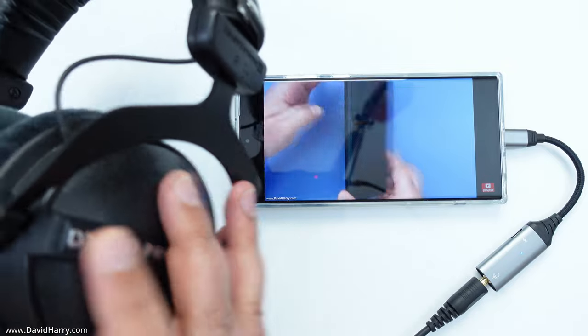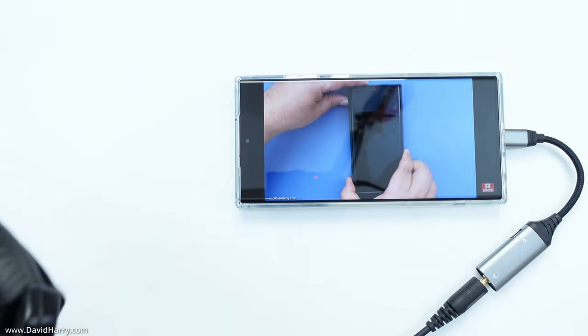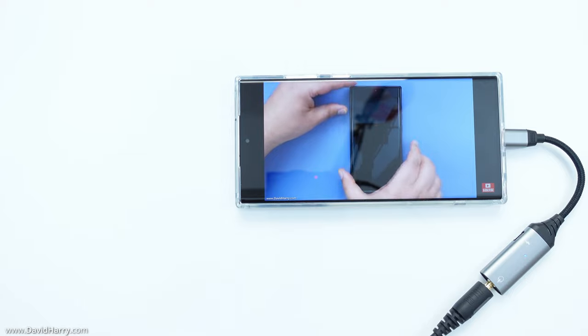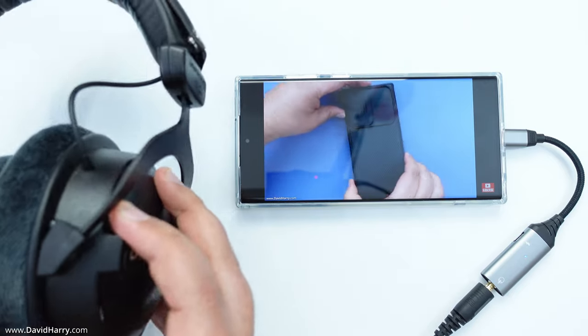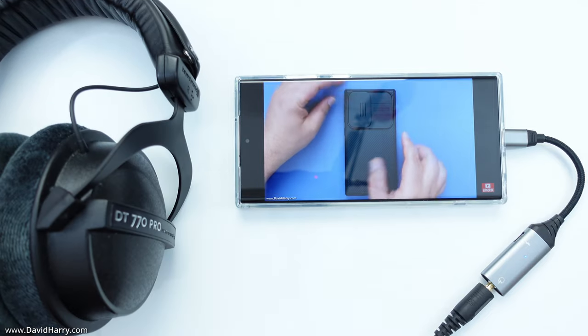And as we can probably hear now, I'll just drag the headphones up to the microphone. We're still actually on the headphones there whilst everything's all plugged in.